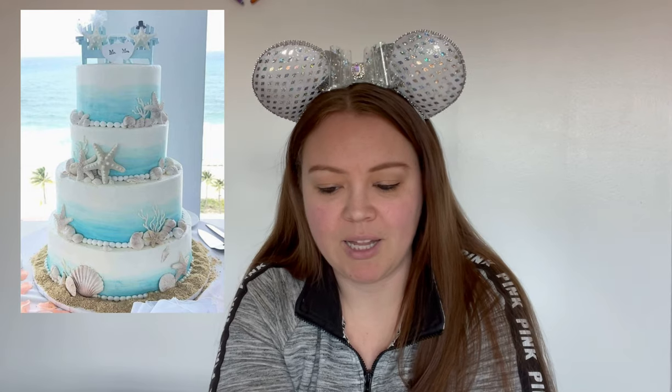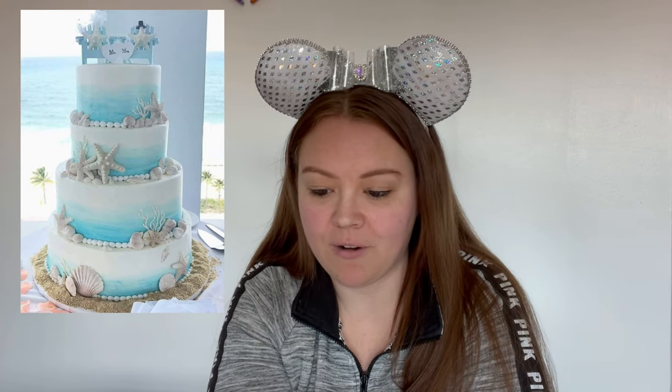Okay, so our first cake. This is really pretty. I like the simplicity of it. I love the starfish, the beadwork around it, and overall this really screams beach wedding cake to me. Way to go.